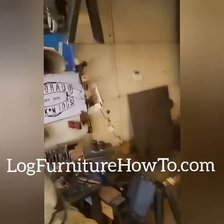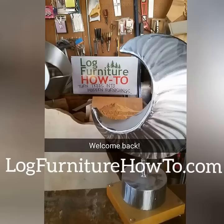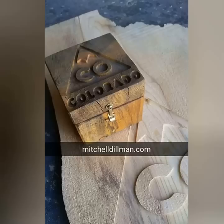Welcome back to logfurniturehowto.com. Today we're going to make a set of rocking log legs. We've got Dave here sanding, Alex working on blocks, and the CNC machine cutting. A shoutout to John for ordering one of these blocks last night — here it is, buddy, and we're going to get that shipped off to you later today.